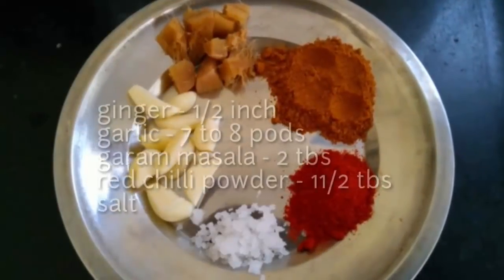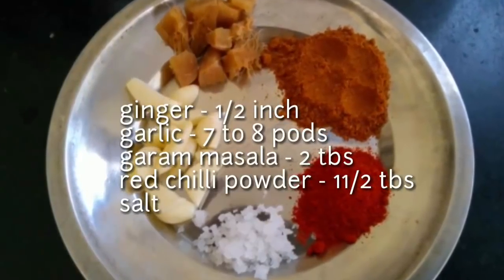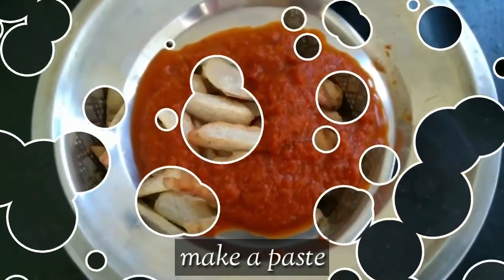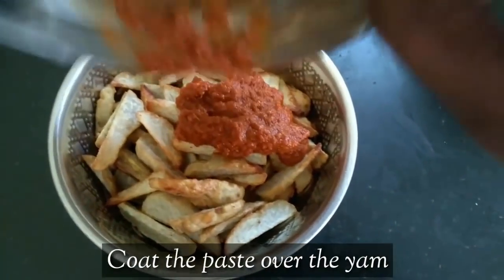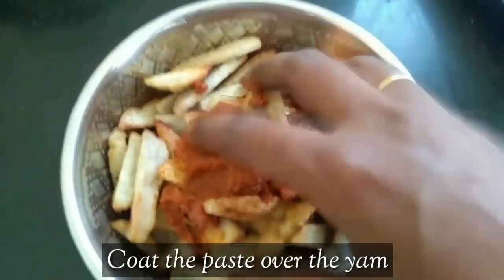Add 1-2 tsp of salt. Mix and paste all this, then add to the mix. Now we will put the masala in the pan.